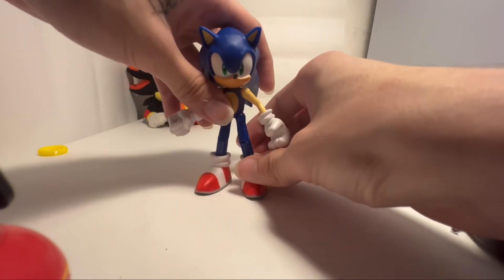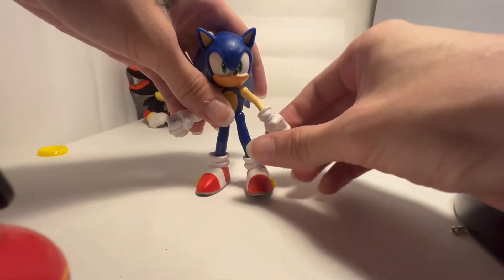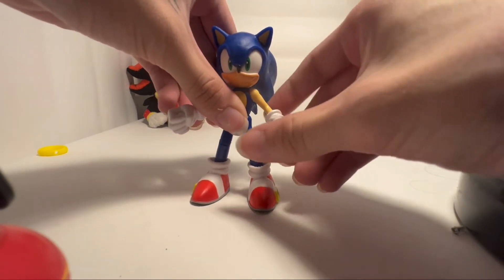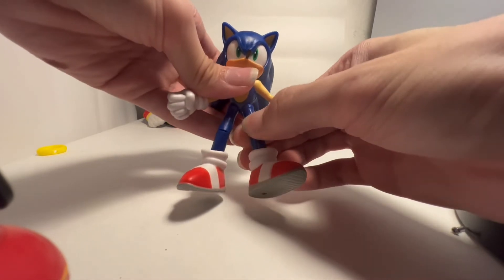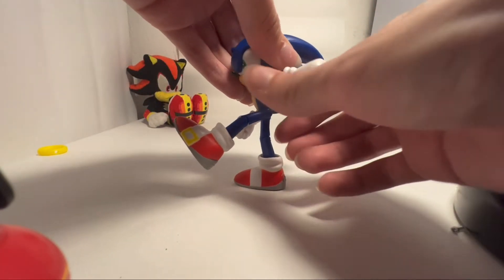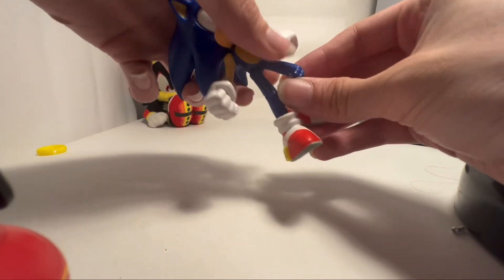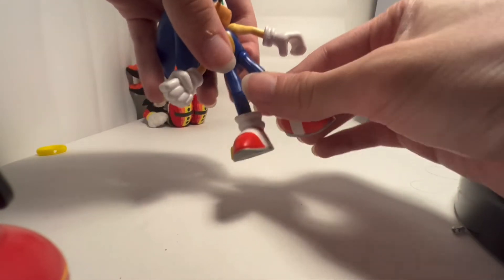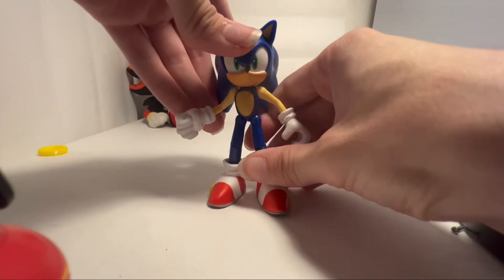So let's take a look at some of the articulation. He's got, I think, like 25 points. He has a ball-jointed hand which can rotate. His arm can go all the way around 360, and he can go up and down on a hinge. His thigh has a rotation with a disc hinge. The foot can go up and back. He has a bend at the knee, and that can also swivel as well and go all the way around. His foot is on a ball joint. The head is also on a swivel — I don't think it's a ball joint, just because it doesn't go up and down, at least not that much.